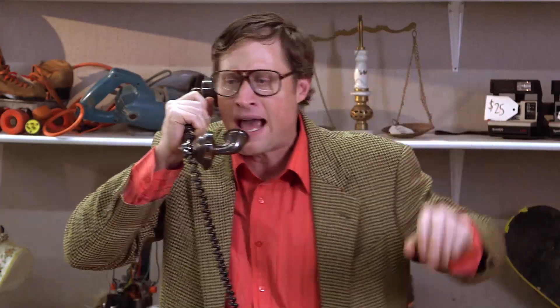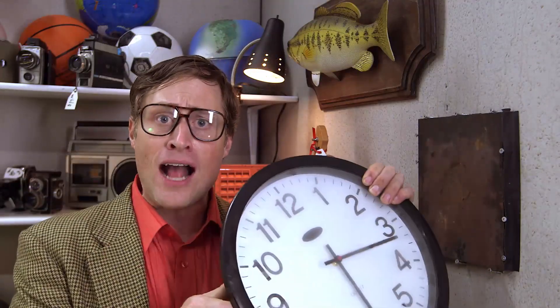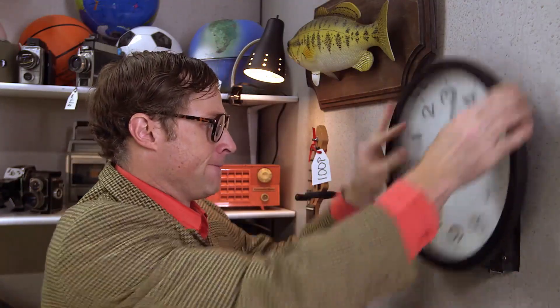Never mind, ma, it doesn't matter. But this clock is metal and it doesn't stick. Well, not all metals are ferromagnetic — mainly just the ones with iron, nickel, or cobalt. And there you have it.